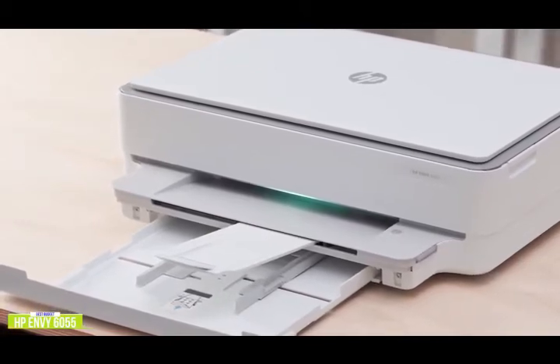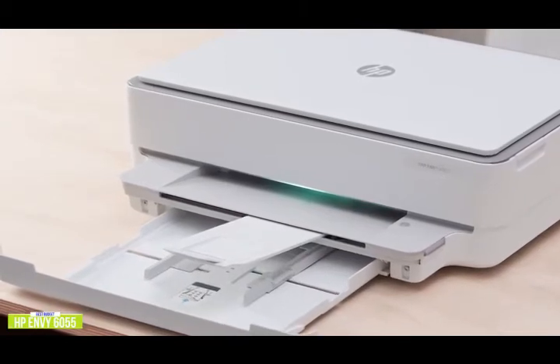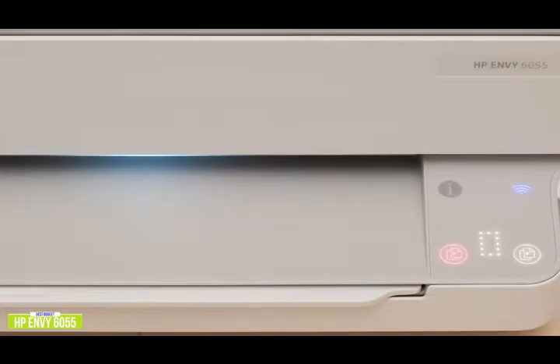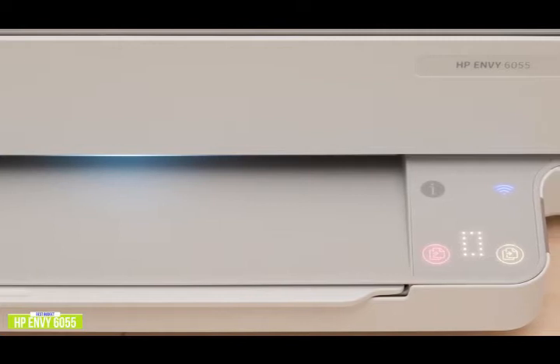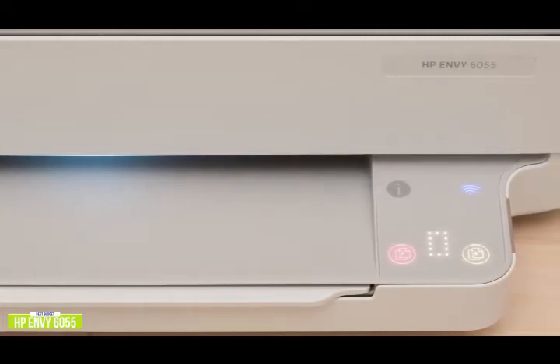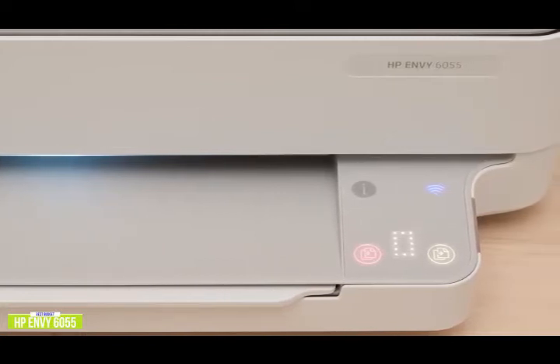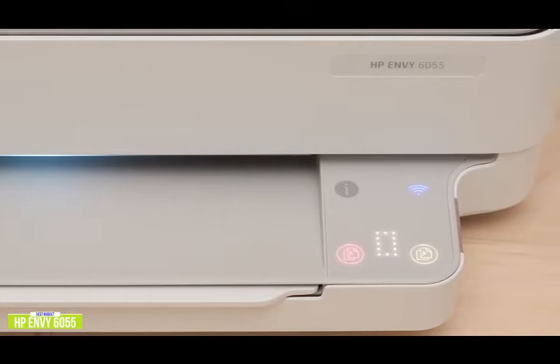It has built-in Wi-Fi, which is extremely convenient, so the printer doesn't have to sit next to your desk and other family members can easily print from their computers or devices. It's easy to set up with step-by-step guides using the HP Smart app. The app also lets you print right from your Dropbox or Google Drive for added convenience. Although photos lack the richness and depth you get from actual photo printers, it still does an impressive job and can even print borderless photos.